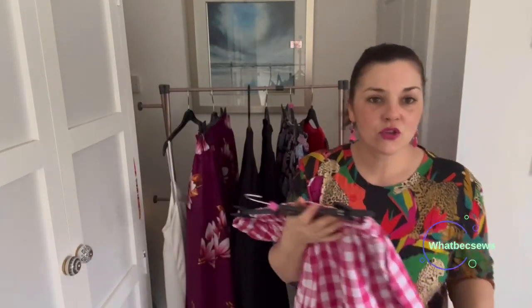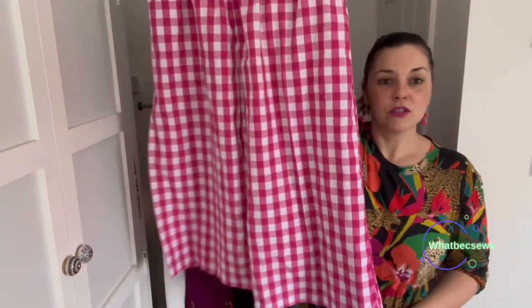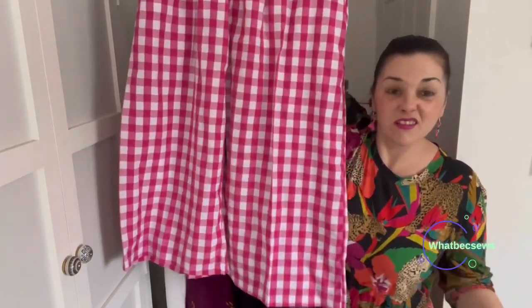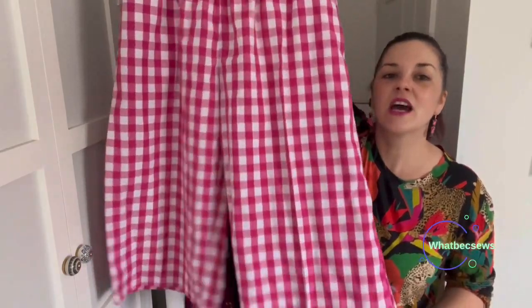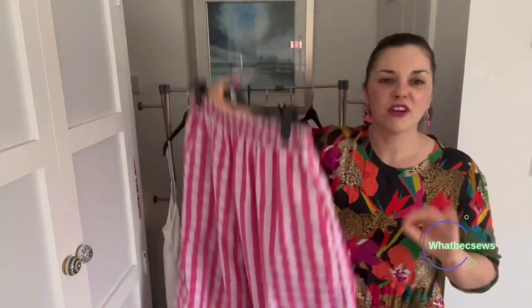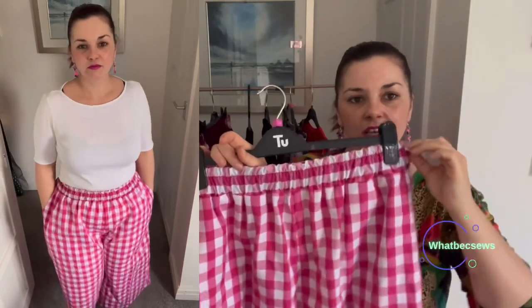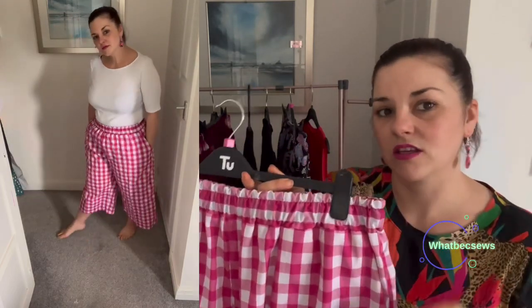I was desperate to try it and still wanted that pink look, so I used the pink gingham fabric. They are beautiful — I had to take quite a bit off the length because I'm short. I've ironed in a crease down the front to give a slightly smarter look. It's got an elasticated waist, and I've done the topstitching I would normally do on any waistband just to hold the elastic in place, because otherwise it automatically folds over on me.